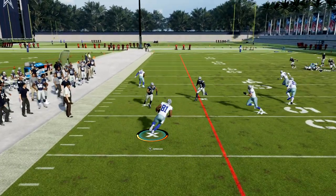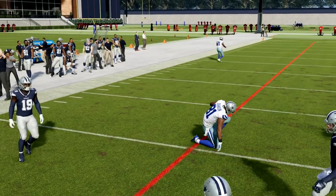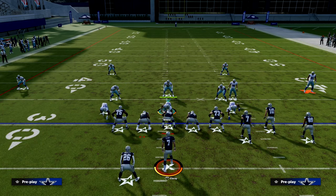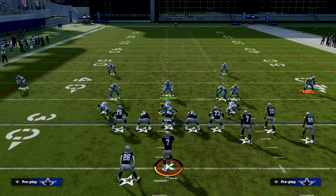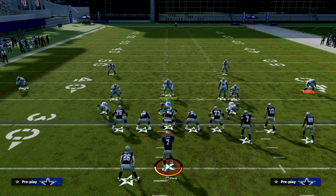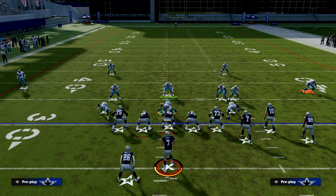These are some best practices for running match coverage against bunch. You want to try to keep things as simple as you can on the defensive side of the ball. If you want to learn more about why this defense is so good and how you can adjust and adapt against every formation in the game, make sure you're in our Patreon — it's only $10 to become a member. It gets you access to everything, all the ebooks and all the updates. Head down to the description and click the link below.